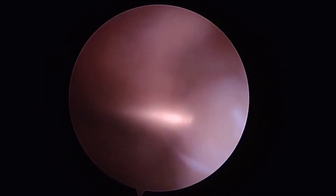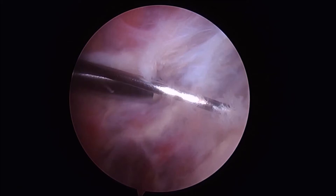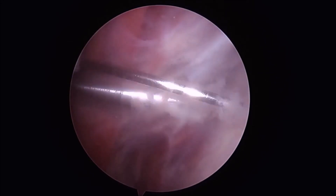The guide pin is introduced through a lateral portal and mounted into place. The mechanical shaver is then used to remove any fascia from around the guide pin to allow for smooth entry of the graft over top of the pin.